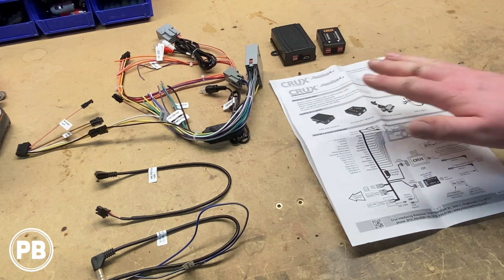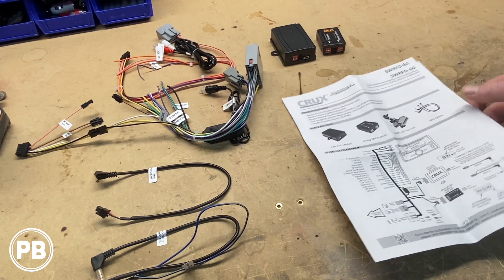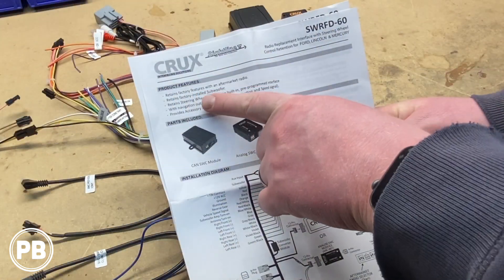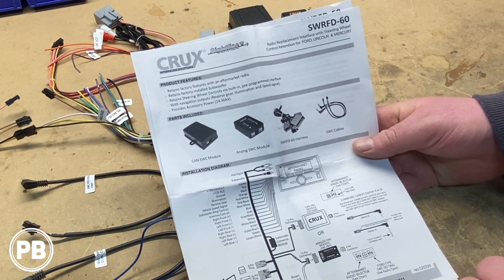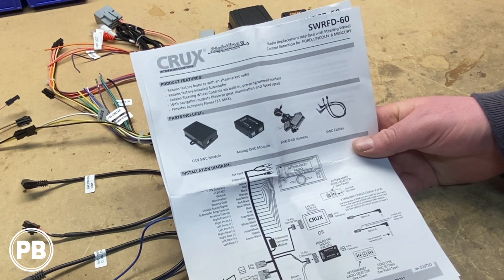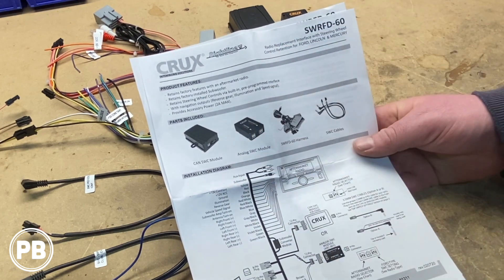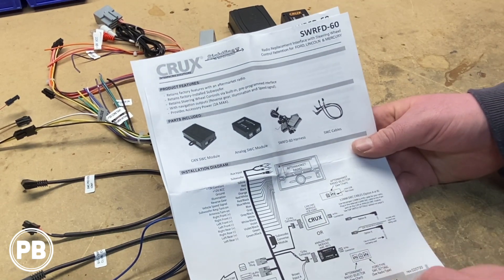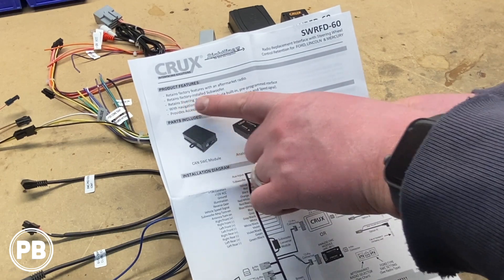Finally, it comes with instructions. Before you ever get started, be sure to always check the instructions first. This kit also works with vehicles that have the factory subwoofer installed. It's not retaining the Sony or sync system — if you have the upgraded Sony amplified system, this kit isn't for you. This is just the system that includes the factory-installed subwoofer, not the full Sony amplified system.